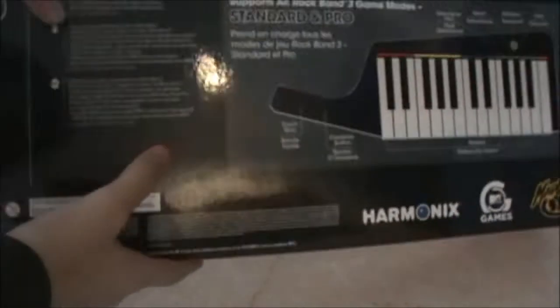It was 80 bucks. Just got it for like 74 because I had a gift card. And just a box — it's on the back.